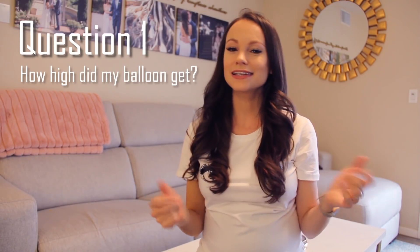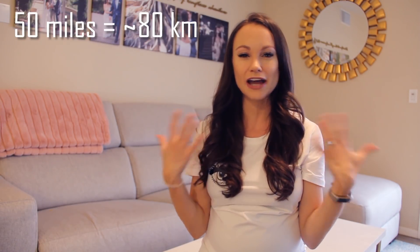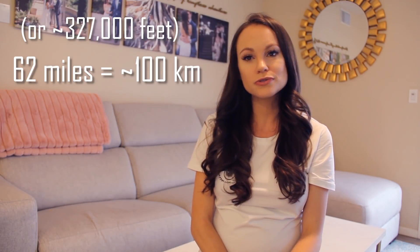First question: how high did my balloon get, and what do I mean by edge of space? Balloons can't actually go to space — if someone told you a balloon went to space, they're lying. The line of space is around 50 to 62 miles, or 327,000 feet. High altitude balloons usually barely reach 100,000 feet, about one-third of the way to space. People call it the edge of space because cameras like GoPros have a fisheye effect that distorts the image and makes it look like you're seeing the curvature of the earth — but you're not.